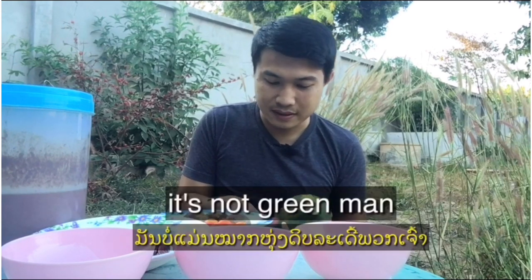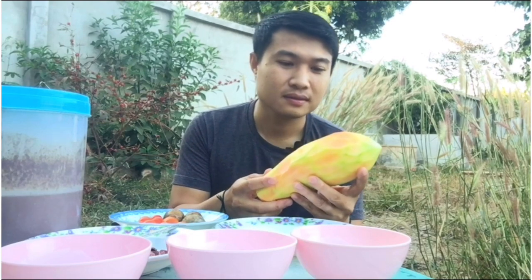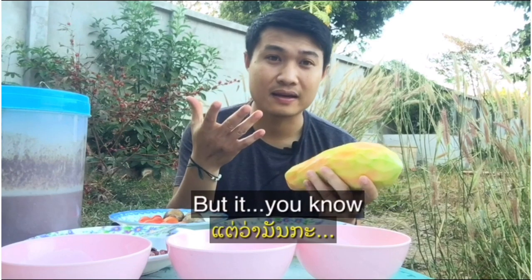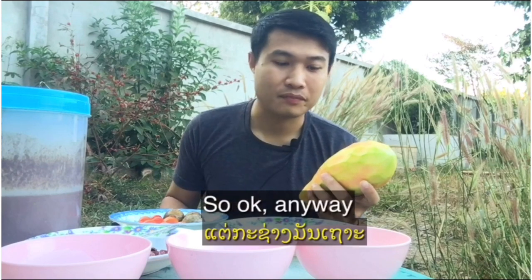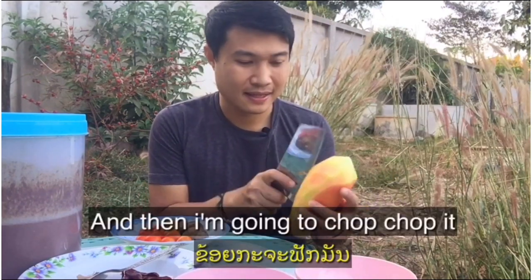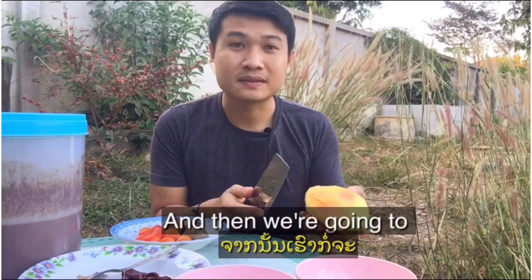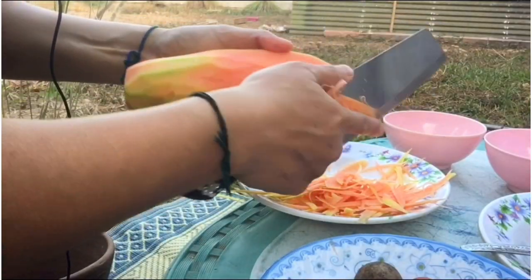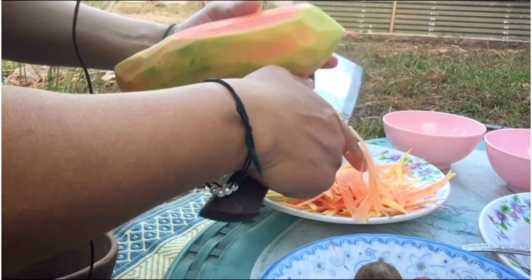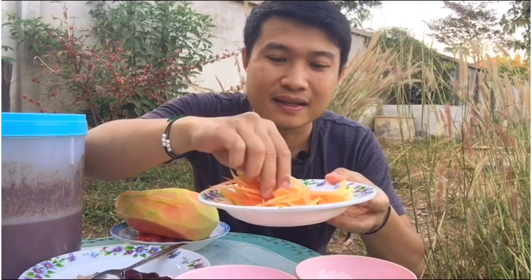Hey guys, it's not really green anymore because it's kind of a ripe one. It was not really ripe but, you know, I had a ripe one. Anyway, just hold it firmly in your hand and I'm gonna chop it like this, and then we can slide off the layers. Look at what we get — a beautiful papaya shred. It's not green anymore.